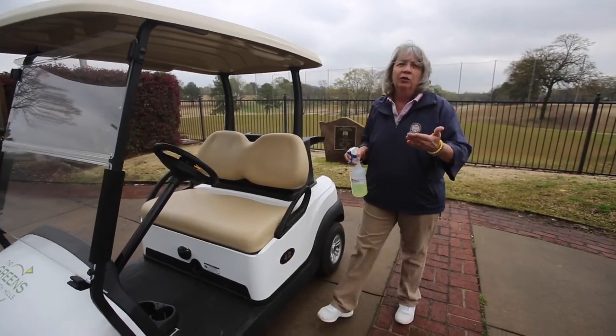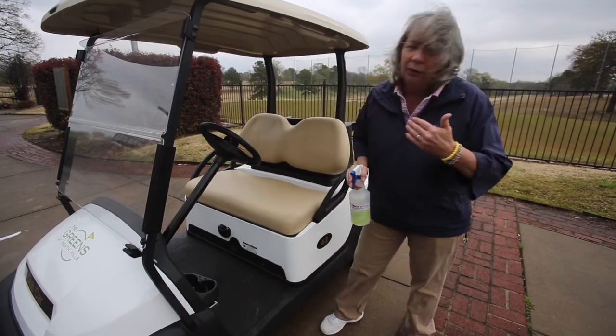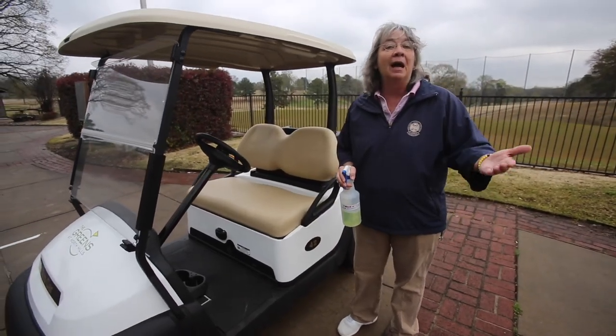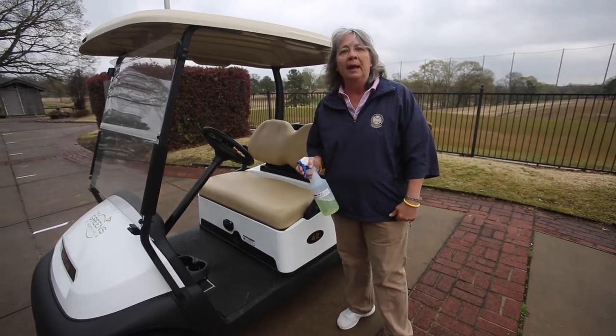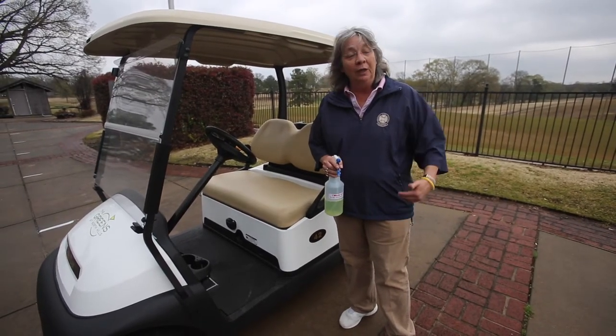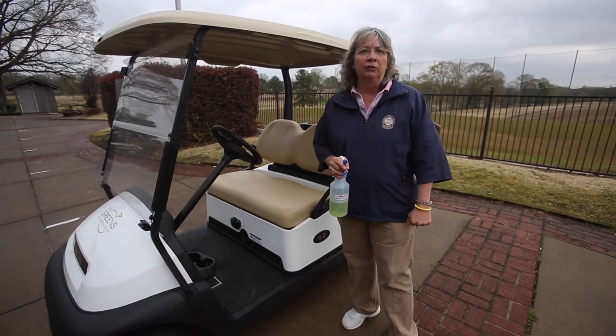So everything that you will touch — including the gear shift — is sprayed down at night. When the carts are brought up in the morning, they're already disinfected. We ensure each night that they're cleaned before they're brought up the next day.